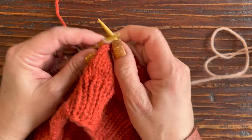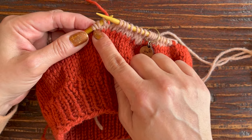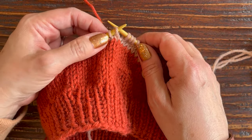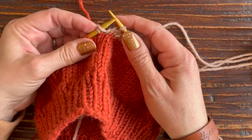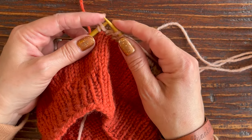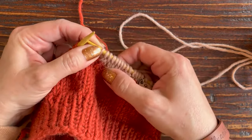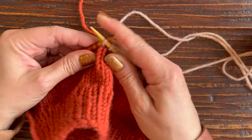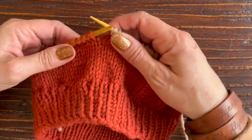Now I simply continue knitting, going four stitches past the last row we created. I'm getting closer to that double stitch from our first short row — you can see it just looks a little wonky with two legs on that one stitch. Once I reach that wonky double stitch, we don't want to knit both legs separately because we'd create an extra stitch. So once you reach the double stitch, knit both legs together to resolve it, and then knit an additional four stitches past it — one, two, three, four.